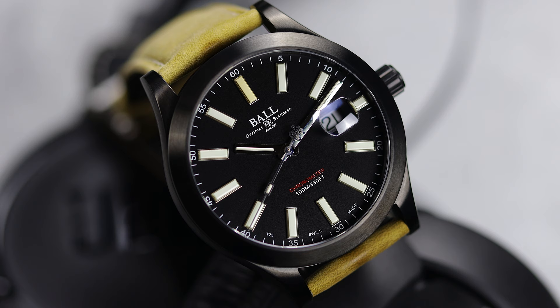I personally find this to be a great size, possibly because of the all-titanium case — more on that in a minute — and the 50mm lug-to-lug. It just has a great look and feel.